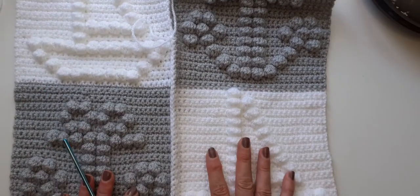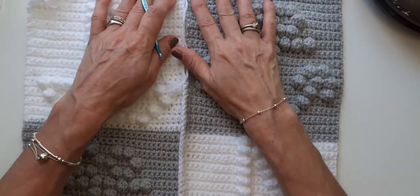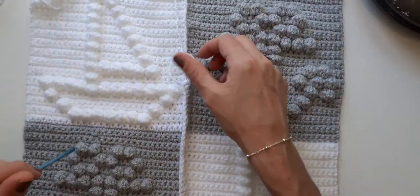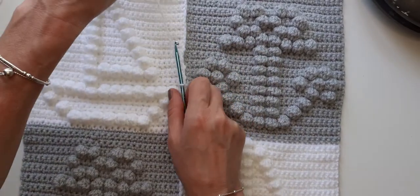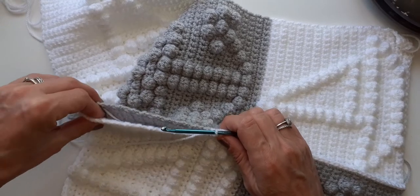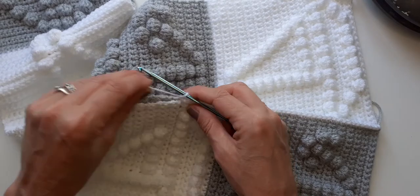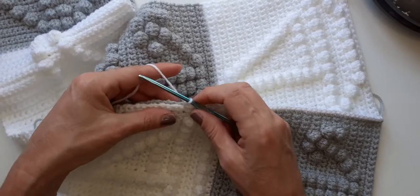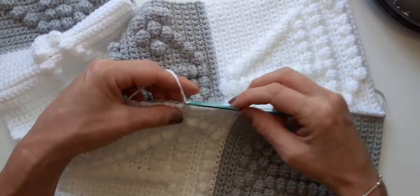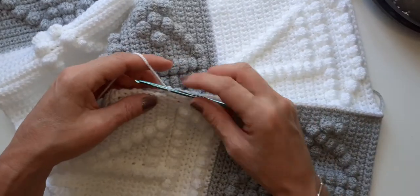My video stopped - I literally had a couple of seconds left to do and it went off, which I just knew it would because I was waffling again. I have put my next one to do - it's going to be a bobble heart and a bobble butterfly. I think I might make it in three colors: a white, a darker pink, and then a nice baby light pink. I'm going to make a panel up today.